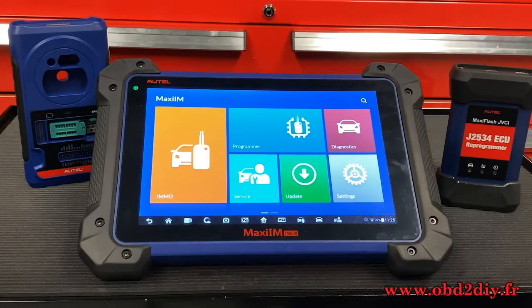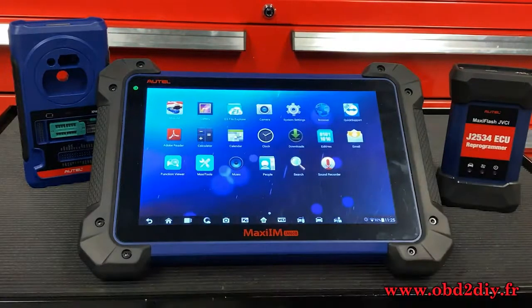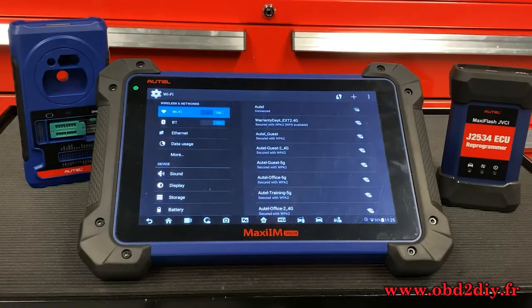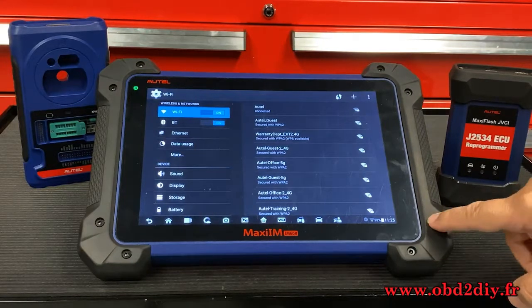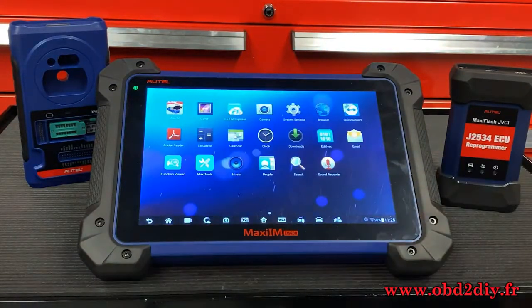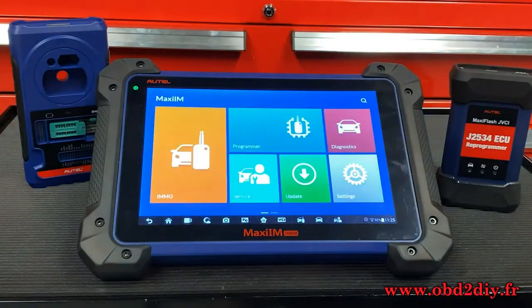It's very important to make sure our tools are fully updated. To do this, hit the home button at the bottom of your screen, then select System Settings. It will automatically highlight the Wi-Fi option. Please make sure you're connected to your router or any mobile device, then hit the home button and select Maxi IM.